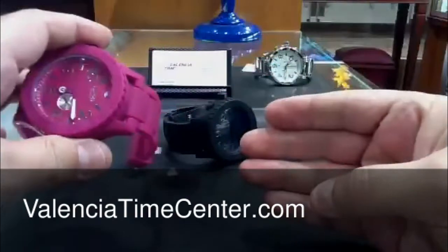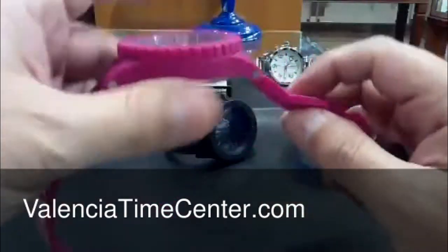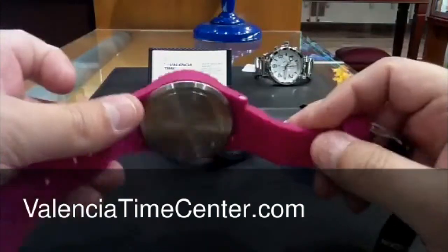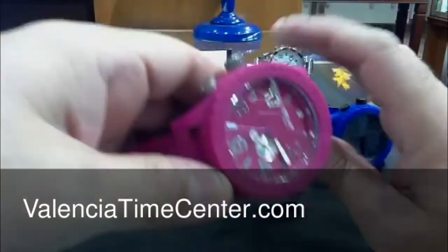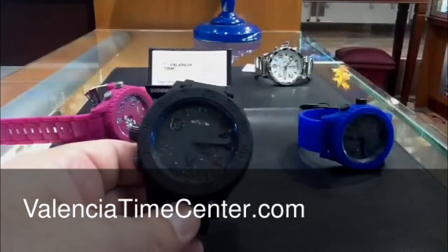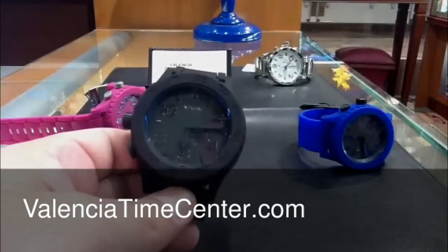Silicone rubber strap, tank style buckle, stainless steel case back. Nicely executed. That's the shocking pink. Here's the black — the black one is all blacked out, my favorite.